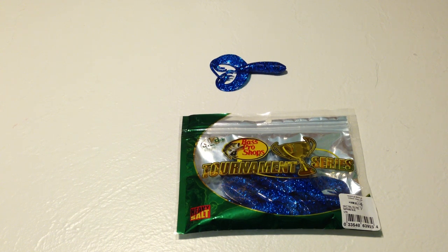Hi, this is Fish and Gamer, and I'm doing a review of the Bass Pro Shops Tournament Series Triple Ripple Crawl Trailer. Overall, I'm going to give this a 4 out of 5 rating.